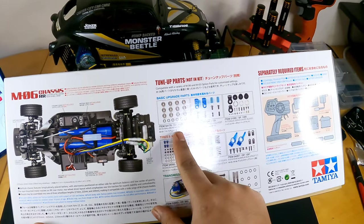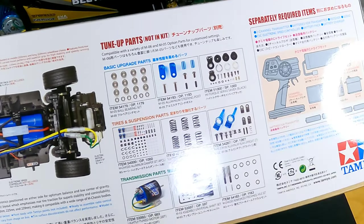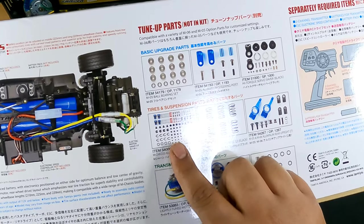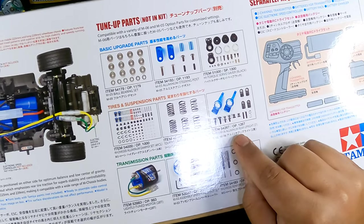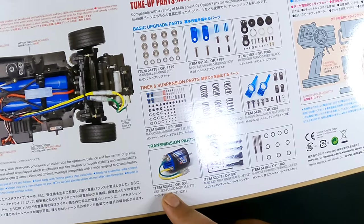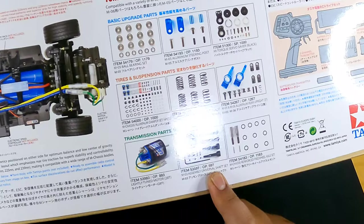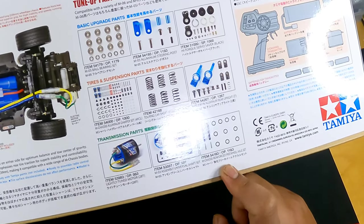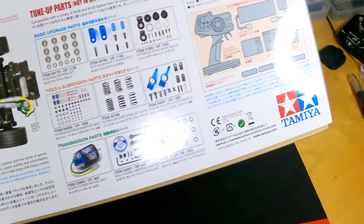The tune-up parts available include ball bearings, aluminium steering posts, a high-torque servo saver, tires and suspension parts. There are some metal parts for suspensions — the springs and the rear uprights. You can also get a better motor, better drive shafts, universal drive shafts, as well as a reinforced freewheel axle set if you want.